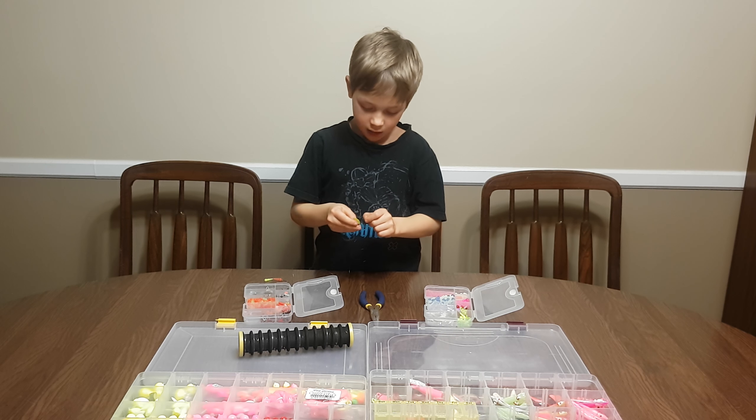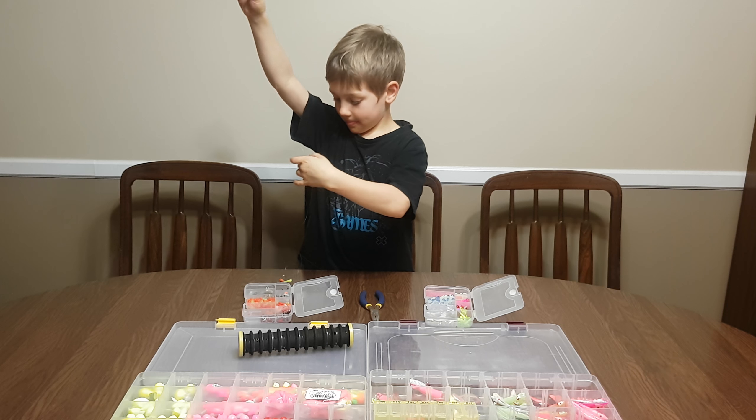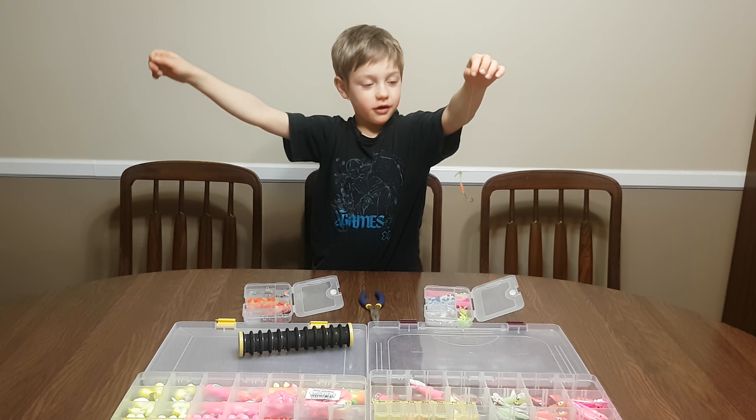Now we're going to put the spinner on. There, now it's done.